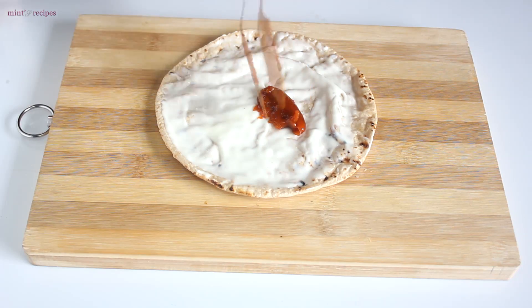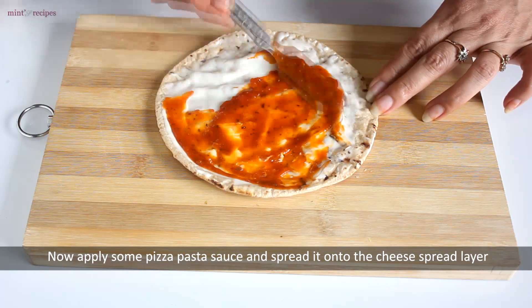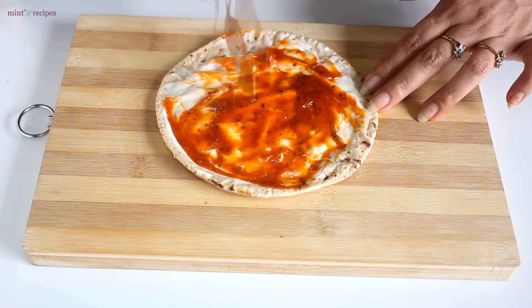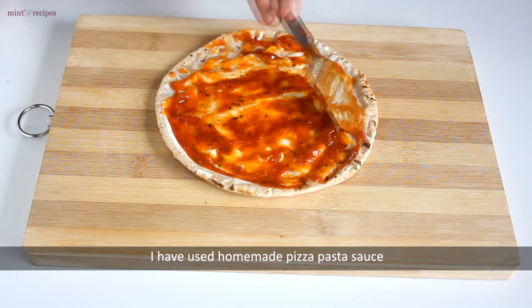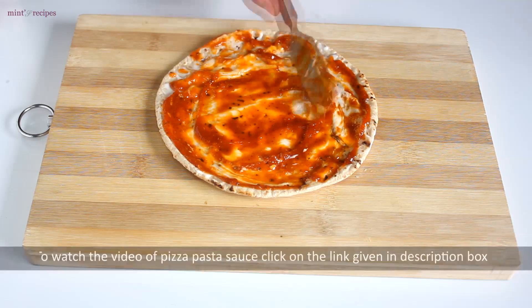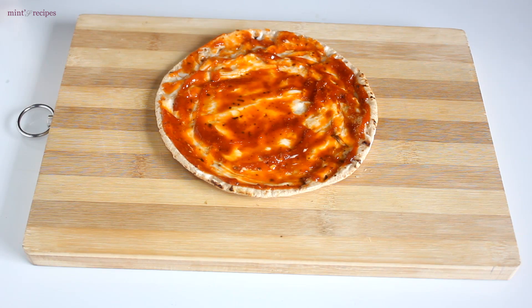After the cheese spread, we add pizza pasta sauce — about 1.5 tablespoons. We spread it on the roti. You can find the pizza pasta sauce recipe in the description box, click on the link.